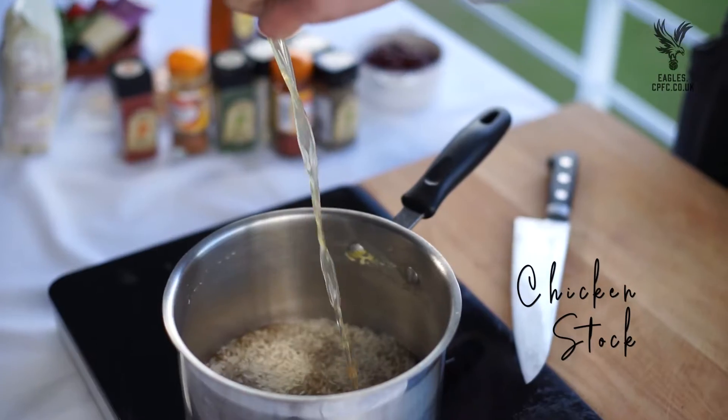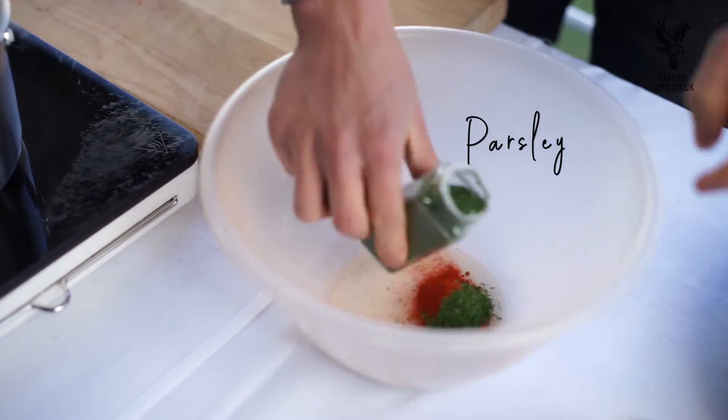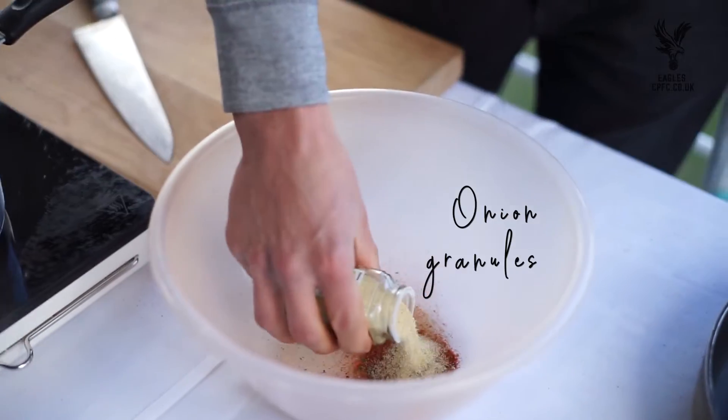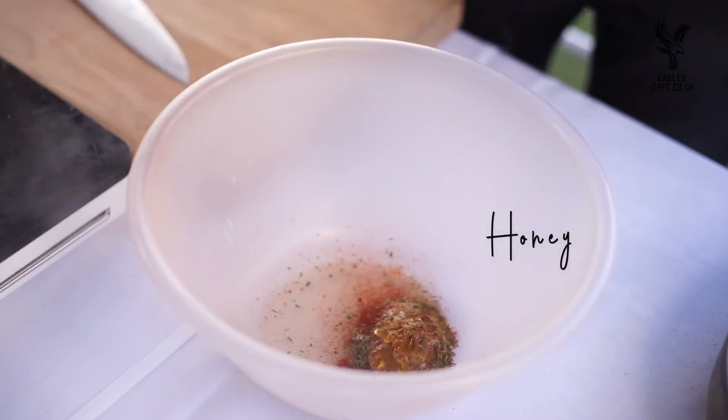Basmati rice, chicken stock, teaspoon of paprika, parsley, garlic powder, half a teaspoon of nutmeg, teaspoon of cayenne, teaspoon of cinnamon, onion granules, teaspoon of thyme, teaspoon of honey, and a little bit of stock just to bind it — and that is it actually.